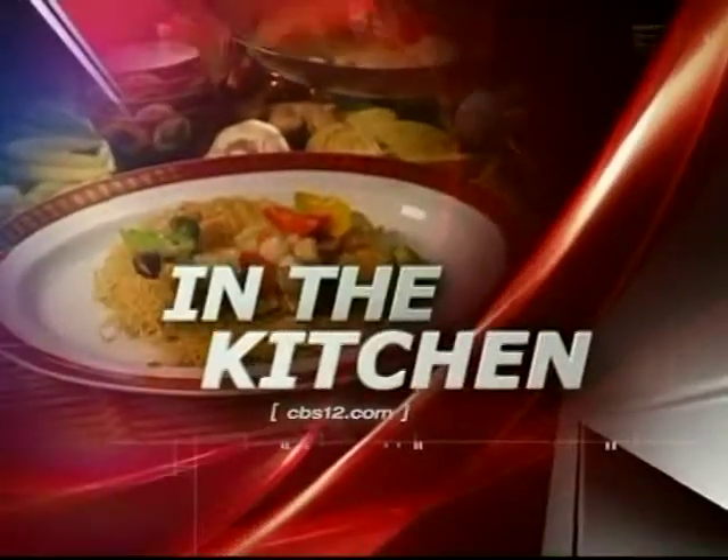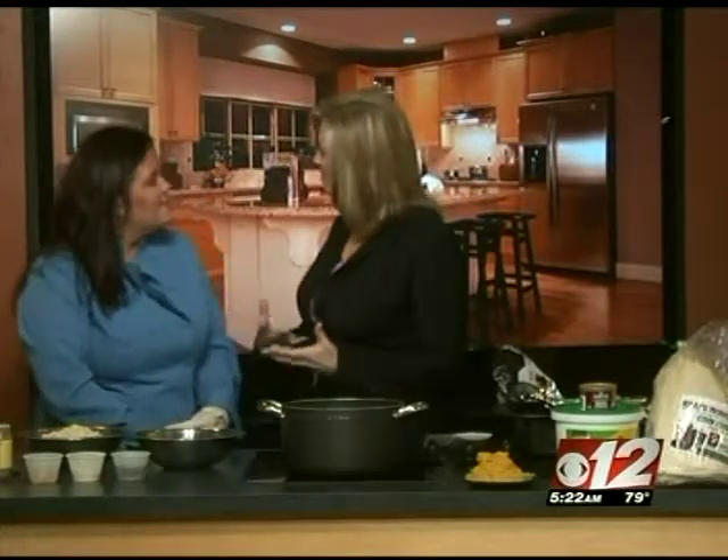Thank you very much, Craig. In the CBS 12 kitchen this morning, Chef Chrissy Benoit from the Production Kitchen is getting very festive with us. It is November and we're talking pumpkin this morning.